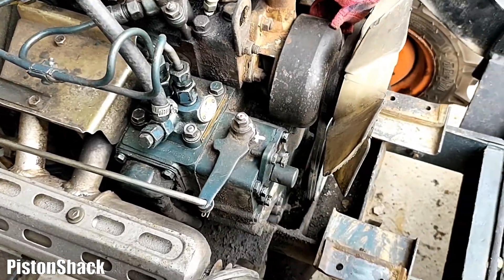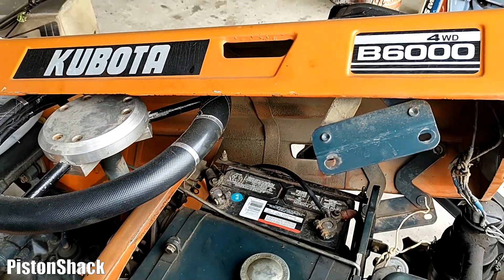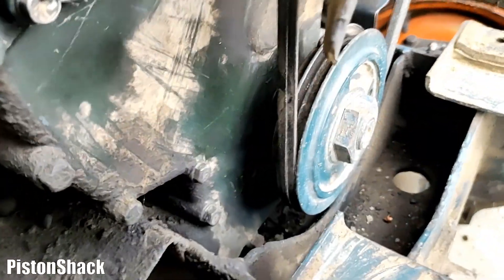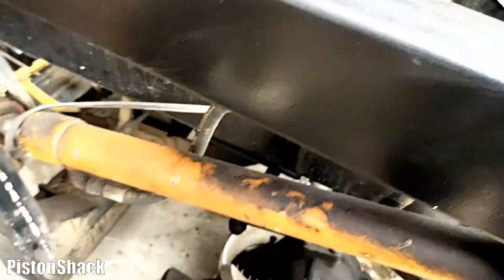Before removing or installing the fuel pump, you have to set the fuel injection timing properly. For this tractor, it's 26 degrees before top dead center. As you can see, there are no notches on the crankshaft pulley or on the front engine covers — no marks for timing.